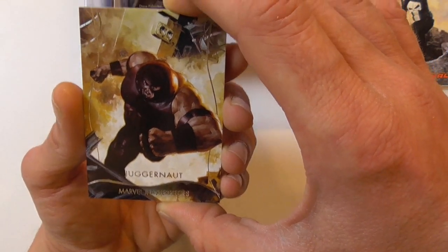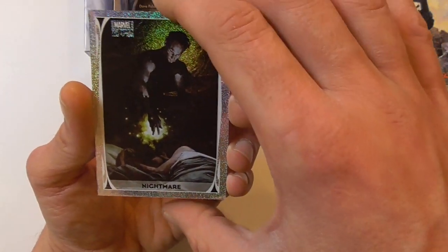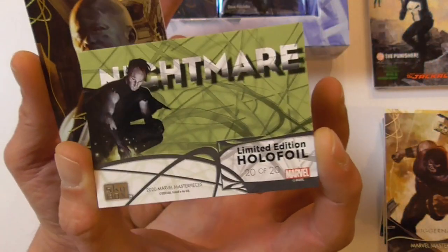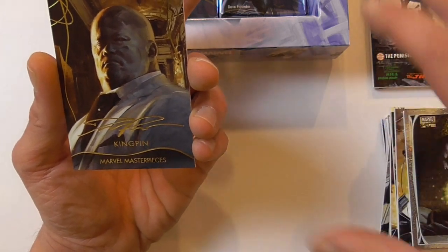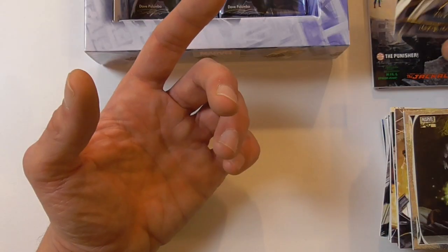A regular base card of Juggernaut, and a holofoil of Nightmare — which I already pulled in the last box. That's a little bit sad, but not so bad. And here we have a gold foil signature of Kingpin.